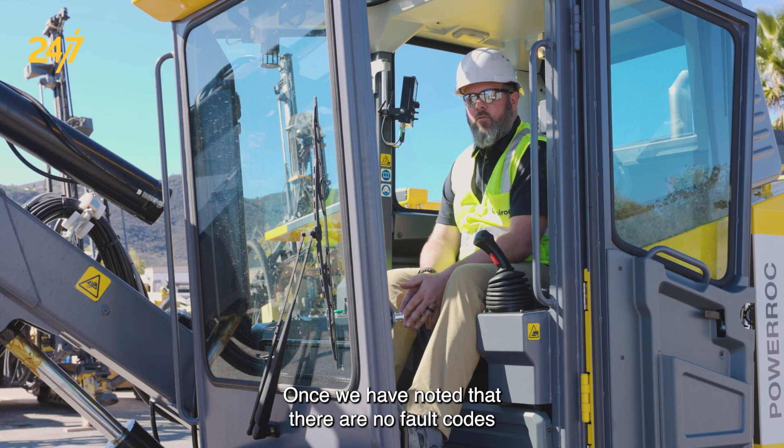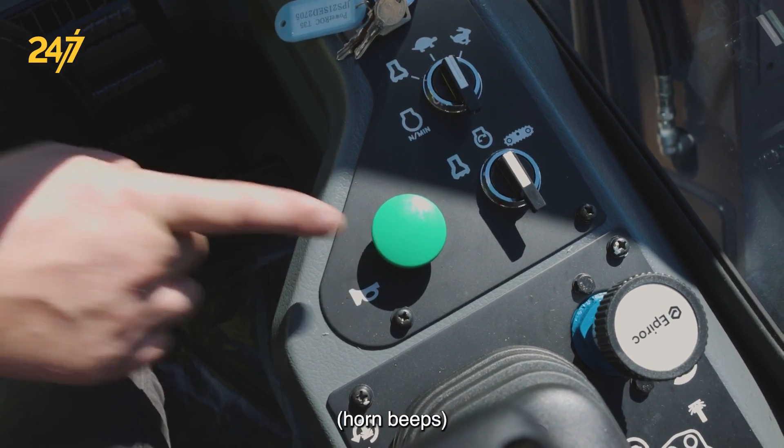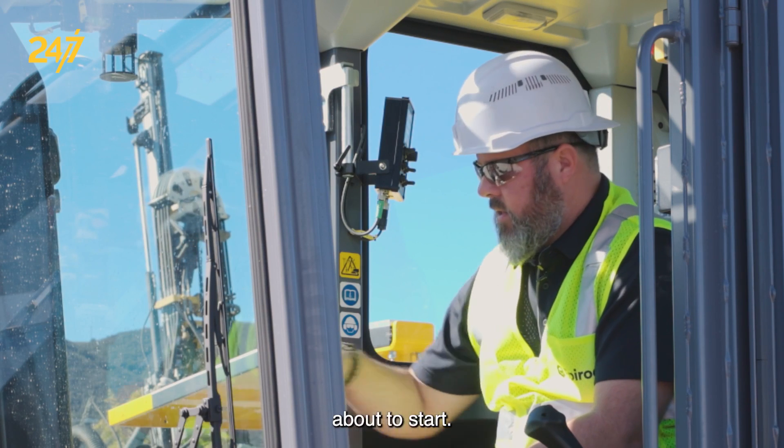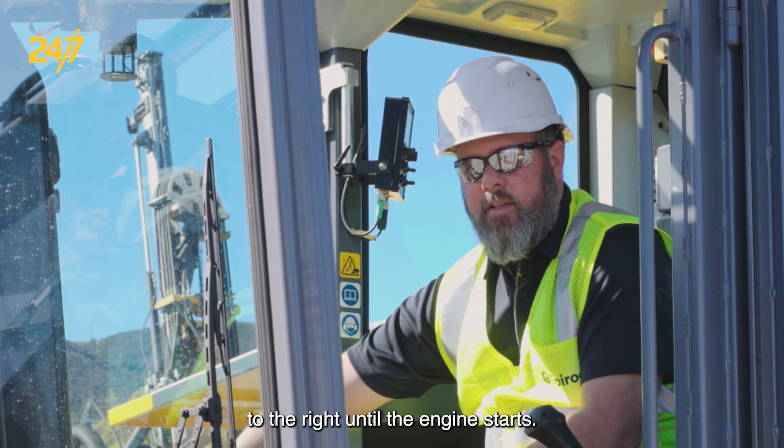Once we have noted that there are no fault codes on the Murphy gauge, we will sound the horn twice to clear anybody from the area, noting the engine is about to start. Then we take the key switch and turn it all the way to the right until the engine starts.